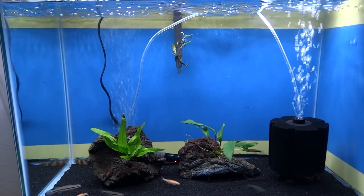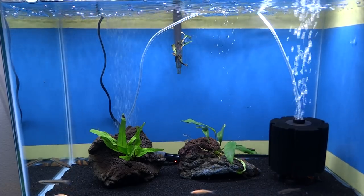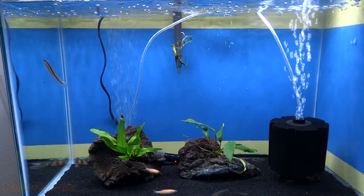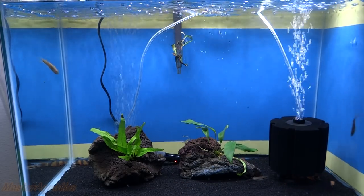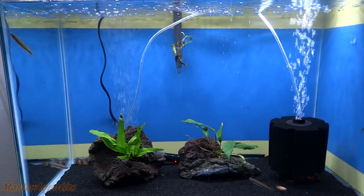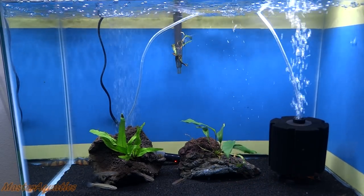What's up YouTube? It's Master Aquatics and I'm bringing you guys another video. I'm so sorry for that intro — I know a lot of you guys clicked off, but for the ones that stuck around, thank you. Anyways, let's get on with the video. Let's talk about all of my tanks, all of my fish, all of my pets. I'm going to show you guys every little detail. Let's get started.